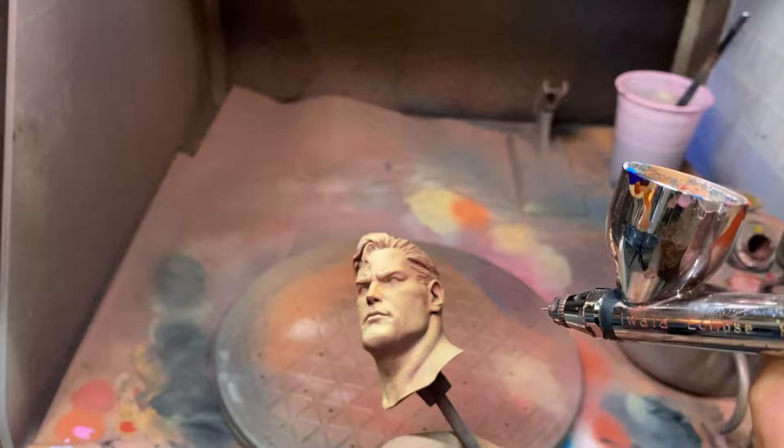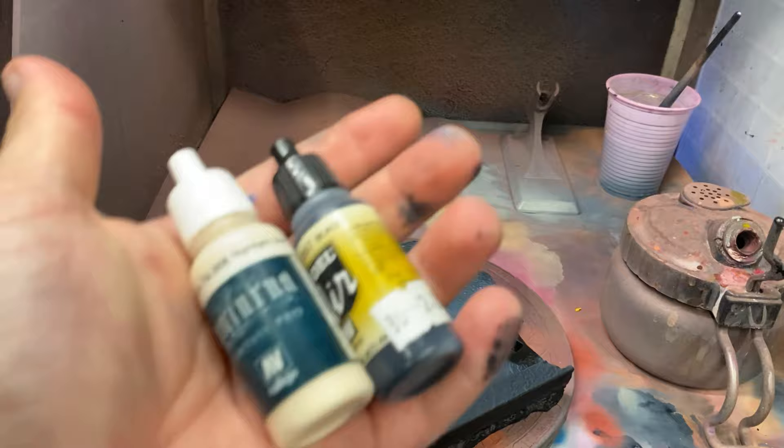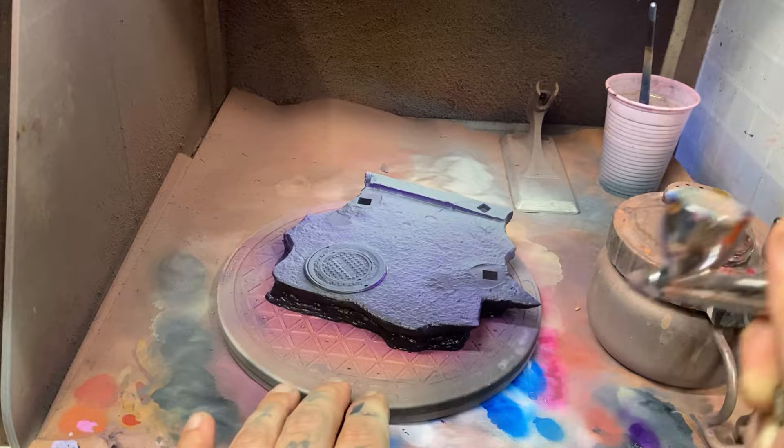I was still not satisfied with the skins. The secret trick I use when I don't like a skin is to take an orcish pink — whatever it is — and just spray it into the areas. When you do that, it starts to look like skin again. End of story — let's move away from the skins.